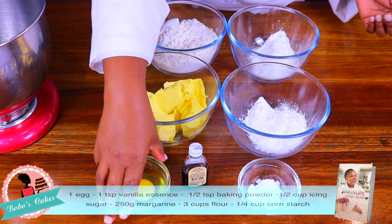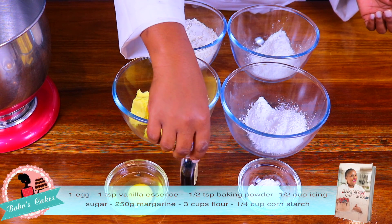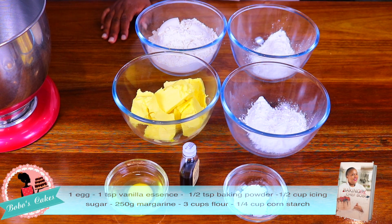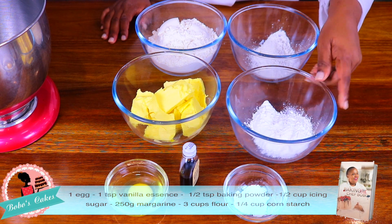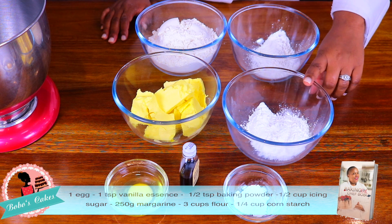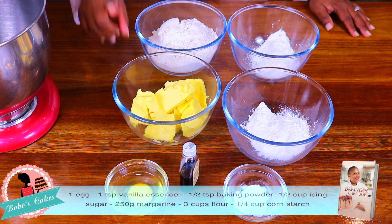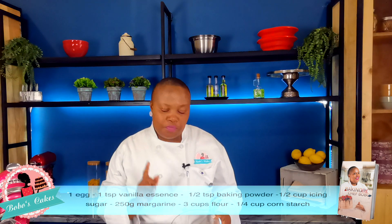These are our ingredients: one egg, vanilla essence, half a teaspoon of baking powder, half a cup of icing sugar, 250 grams of margarine, three cups of plain flour, and a cup of cornstarch — or you can say maizena. Now we are gonna mix our ingredients.